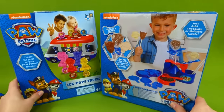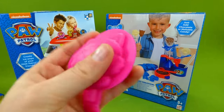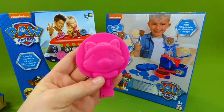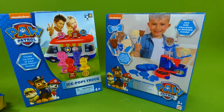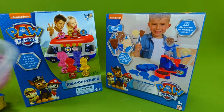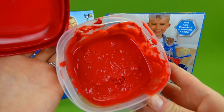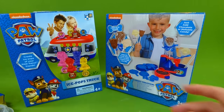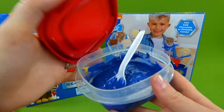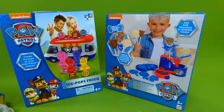Now the cool thing we have in today's video is we have a brand new candy mold. You know who we get to make today? It's Everest. We even have purple candy to make a purple Everest. We've made Marshall with red and pink to make Skye. And we have blue and we are going to make a blue Paw Patrol logo.